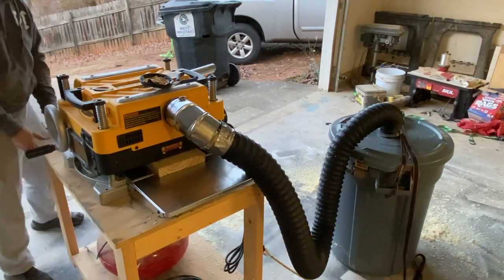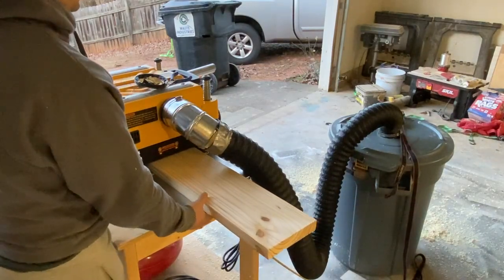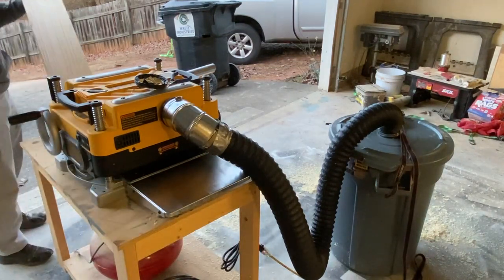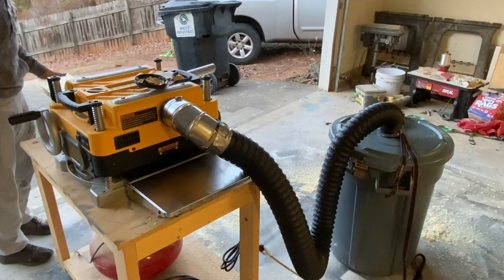Everybody knows any kind of sawdust that goes in your lungs is not supposed to be there and is bad for it. So if you can afford a dust collector and your shop allows it, go get one. Mine doesn't work for using this planer, but this is a great alternative for me.